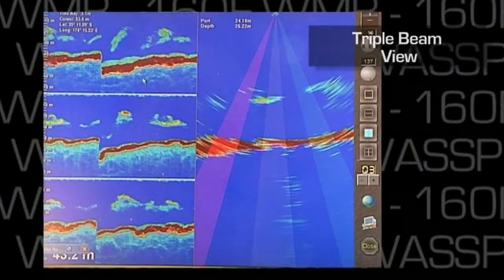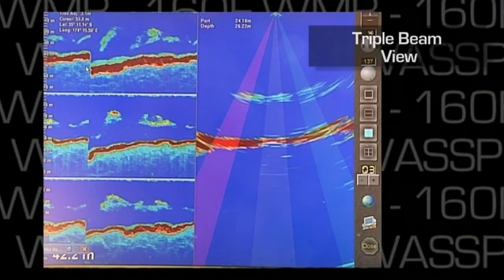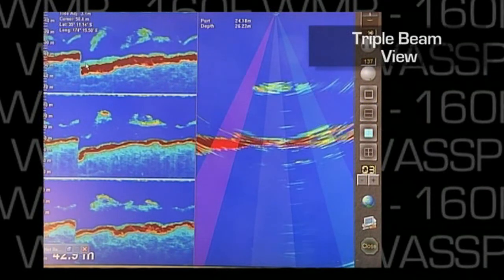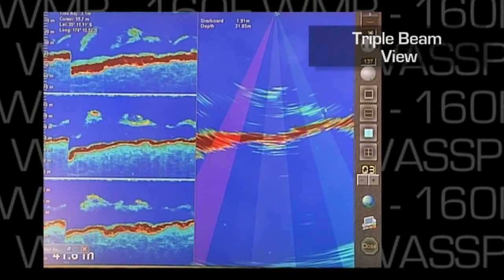Uniquely, WMB160 also has a triple beam display. This view is like having three single beam sounders, with one sounder offset to port, one centre, and one offset to starboard — all roll stabilised.